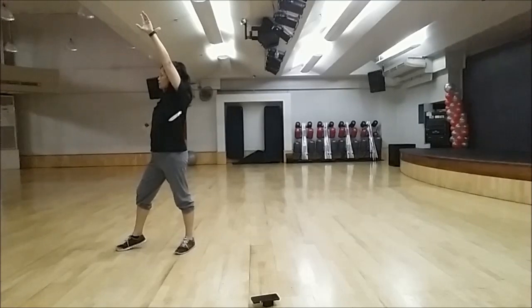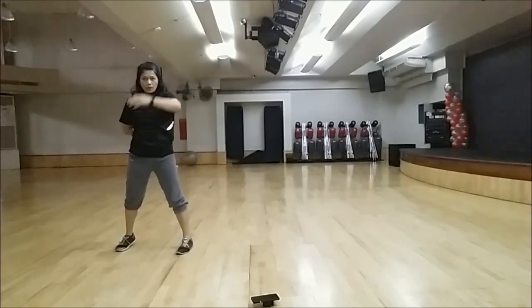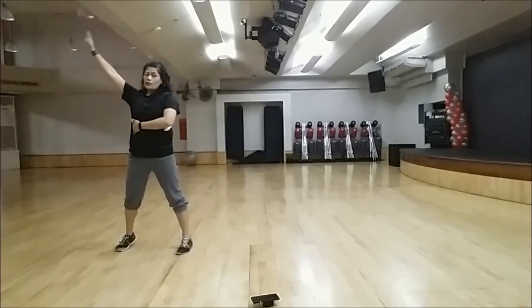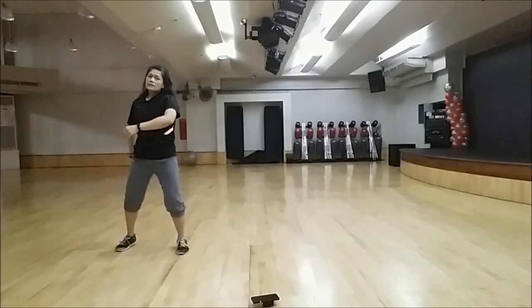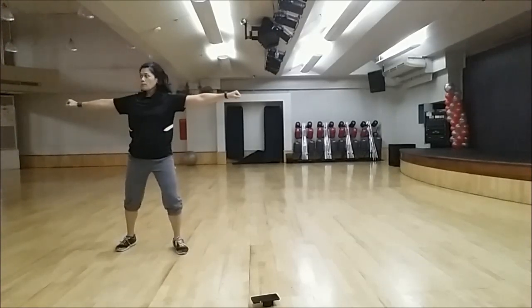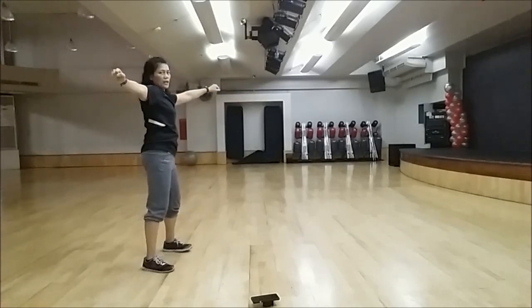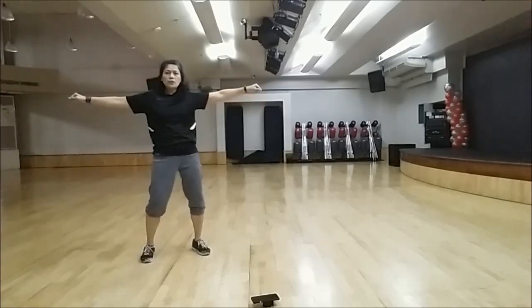And then step up, and your right foot is in front of you. And then hug yourself — your right arm in front, your left arm in back. And then open up your arms, and then roll your hips two times inwards.